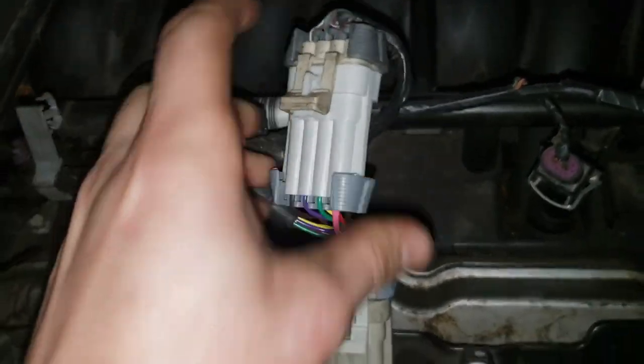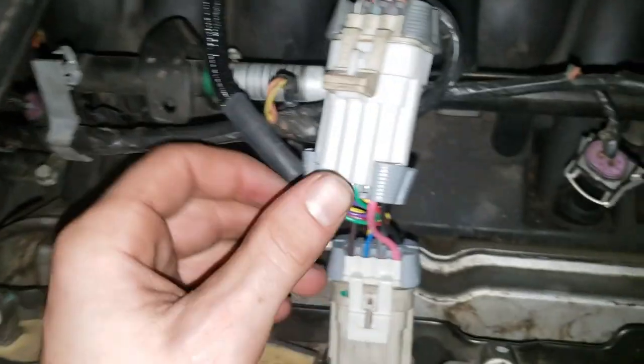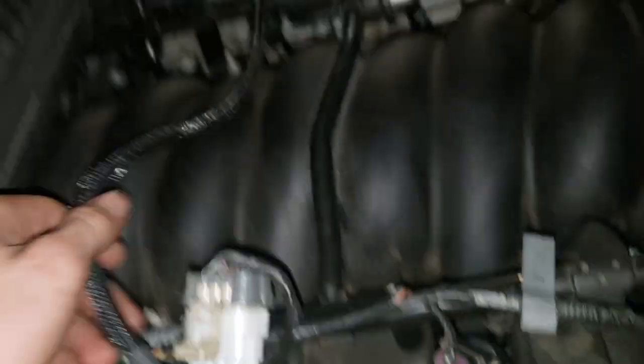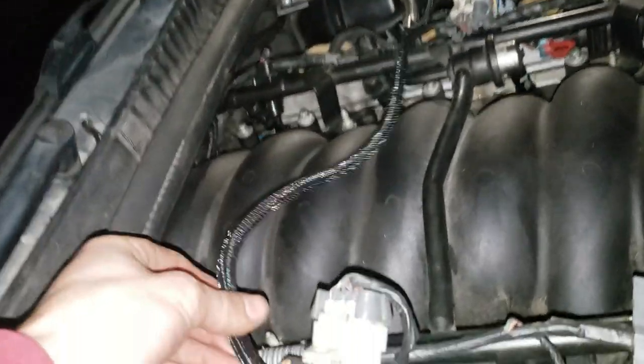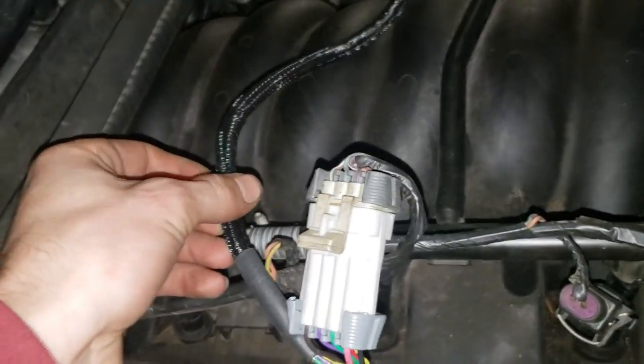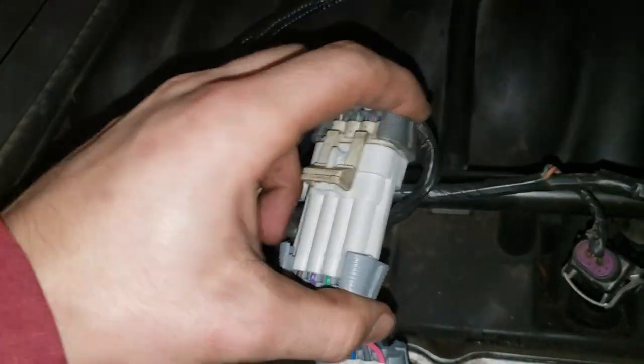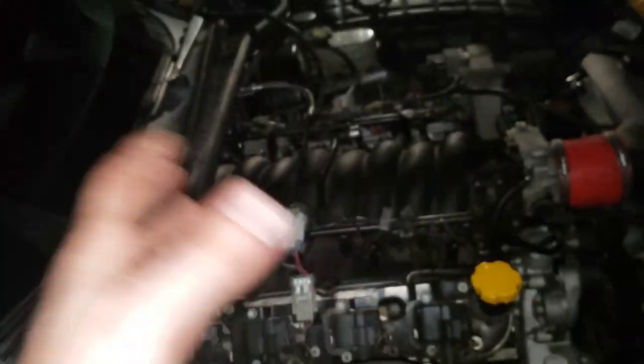This basically just intercepts the signal to spark and sends it through the unit to control when the car is sparking. So you can tell it to cut the spark at a certain RPM, giving you different kinds of rev limiters and launch control.